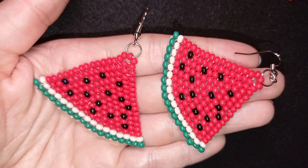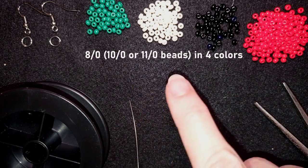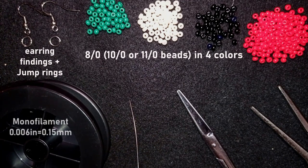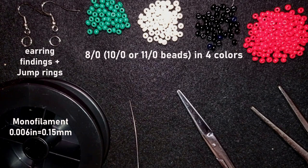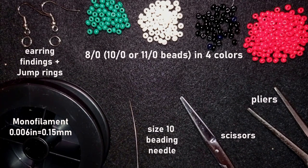Thank you so much for watching. Now I will start with the list of materials. For this video I'm using four colors of 8-O beads: green, white, black, and red. I also use earring findings and two jump rings. This is monofilm, that is 0.006 inches or 0.15 millimeters. You could use other beading thread of your choice but don't use soft nylon thread — you could use Fireline or Wildfire instead. This is a size 10 beading needle, scissors, and pliers to attach my earring findings.